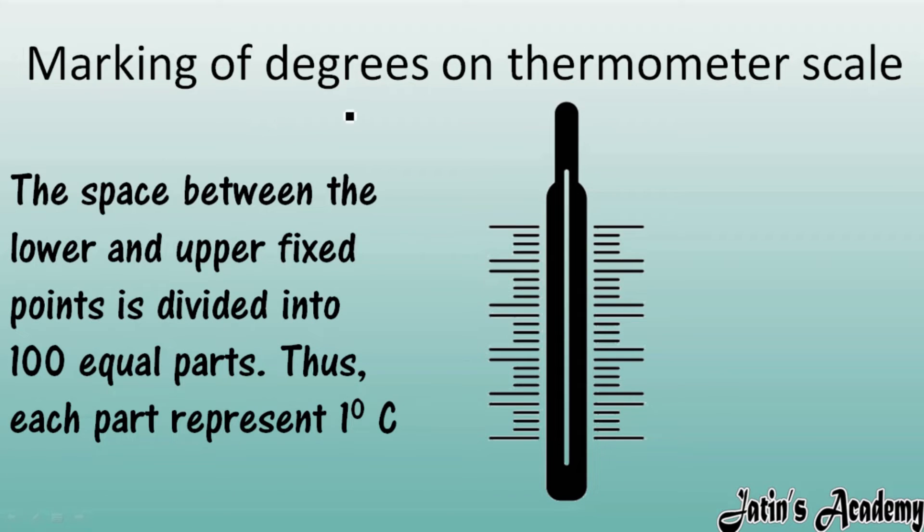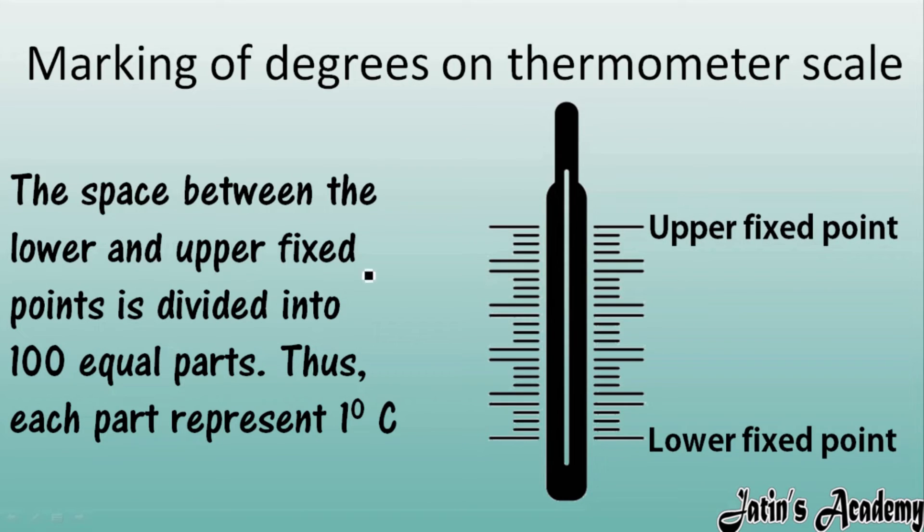Next topic: marking of degrees on a thermometer scale. There are three thermometer scales — Celsius, Kelvin, and Fahrenheit. Each has a lower and upper fixed point. The space between the lower and upper fixed points is divided into 100 equal parts, and each part is represented by 1 degree Celsius.